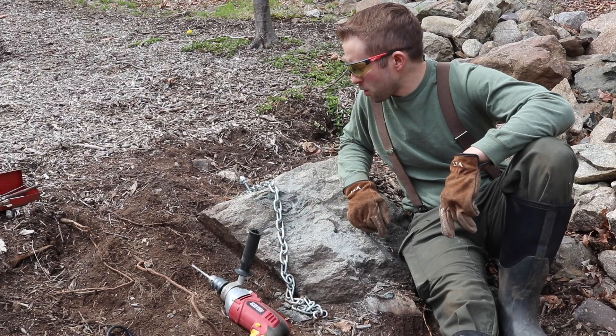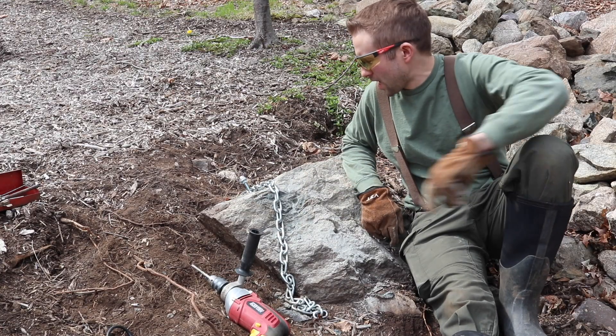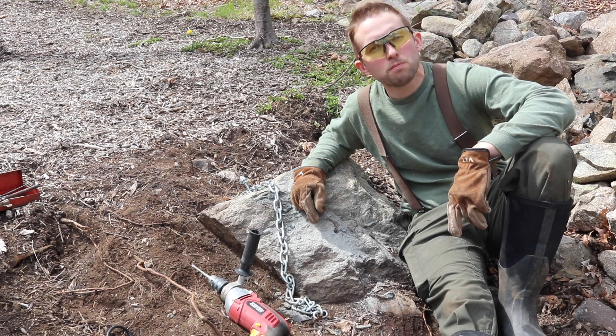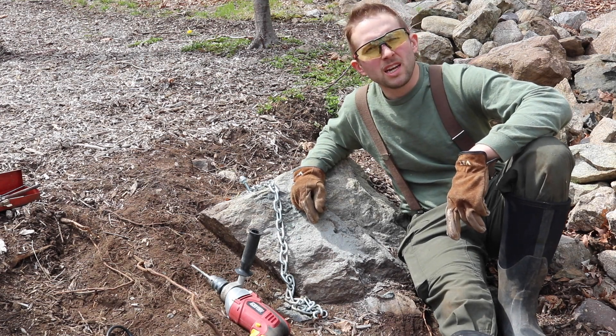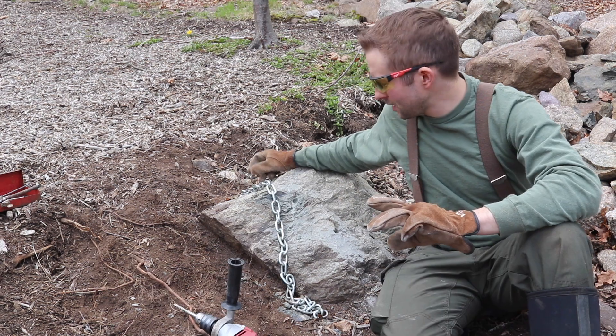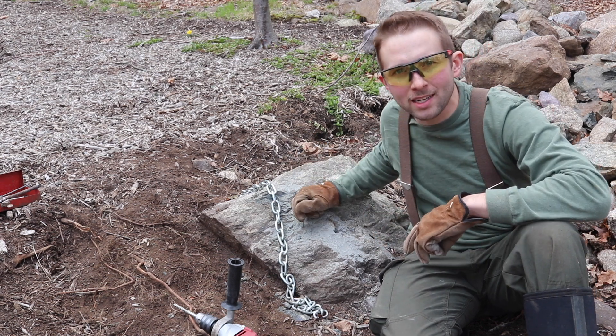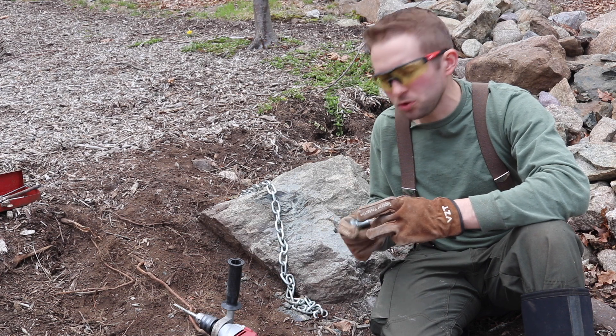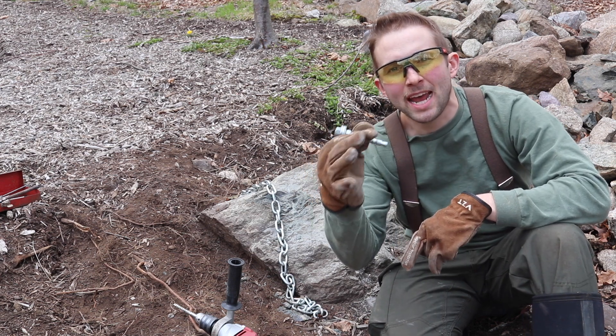So in today's video I'm going to attempt to move this thousand pound rock utilizing an electric winch and a few pulleys. I think I'm going to end up making maybe a five to one pulley system and we'll see if we can get this rock to move uphill. I plan to attach an anchor point onto this rock, and the anchor point I'm going to use is a 3/8 expanding anchor bolt.